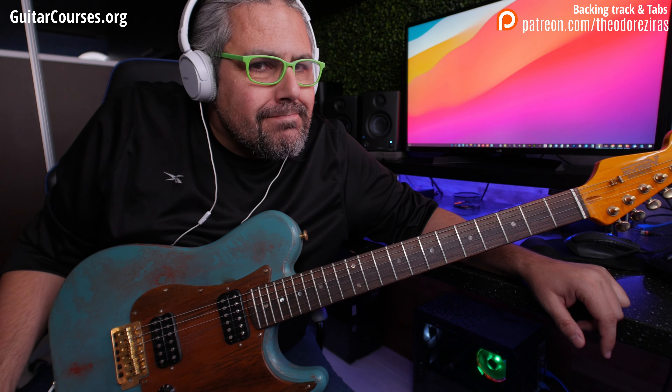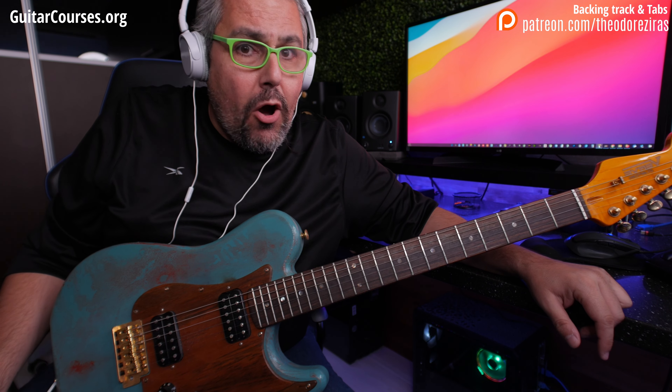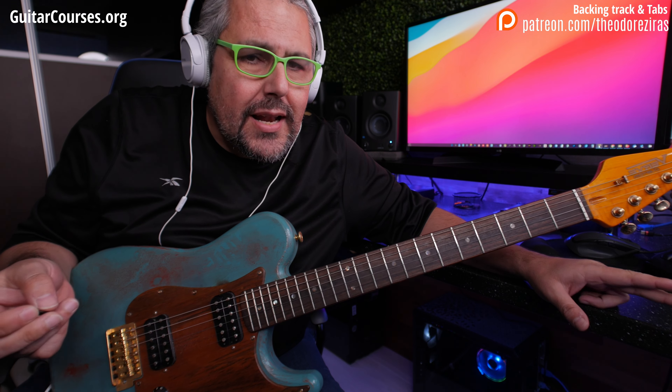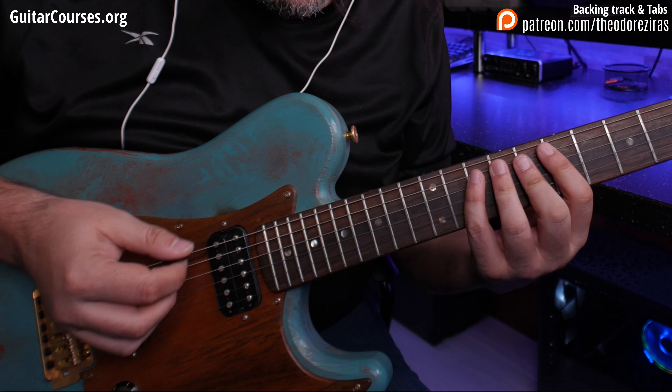So that was the lick. Do you like it? I hope yes. So let me explain what I did. First of all, the theoretical part — what scale I'm using. I'm using E Phrygian.